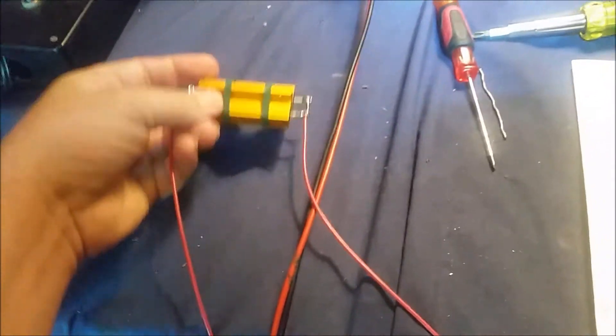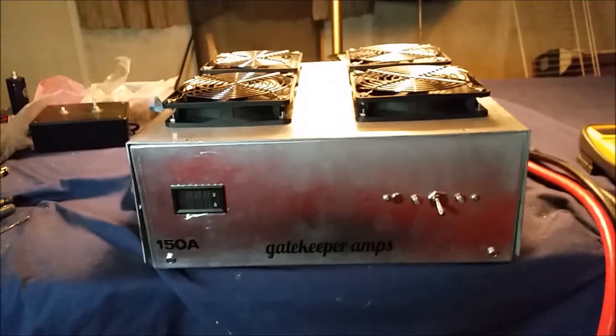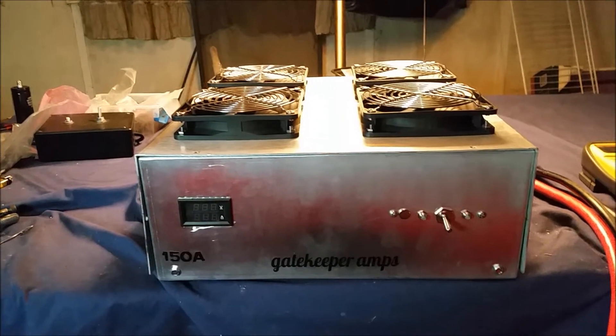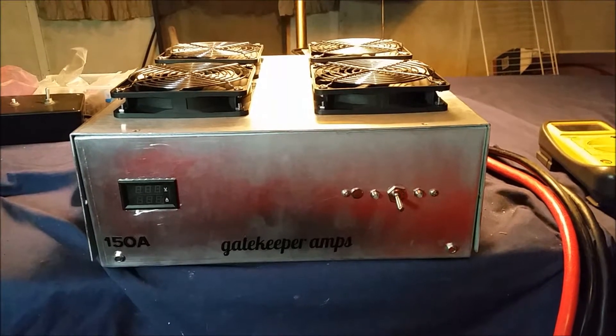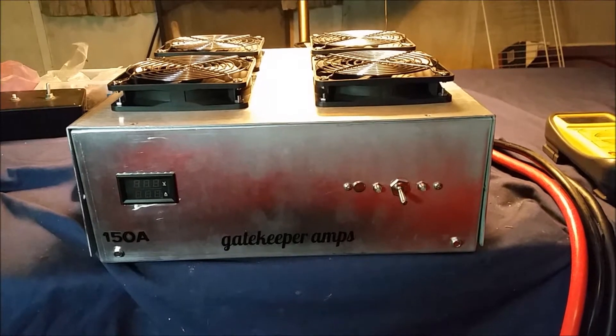I'm gonna hook up this load I made and set the voltages while it's got about a five to six amp load on it. Alright, Mr. Gatekeeper here, out here around the northeast end of Georgia — good morning, good night, good evening, whatever the case may be across the many time zones across the world.